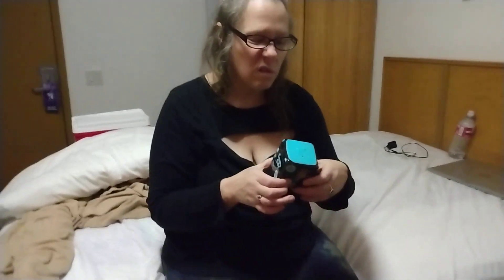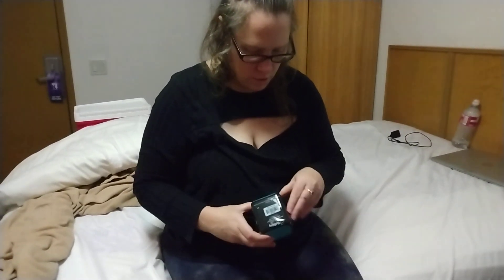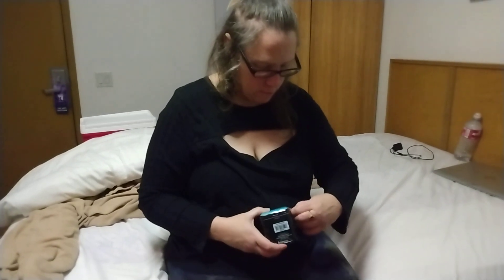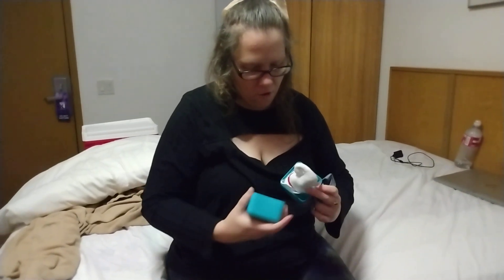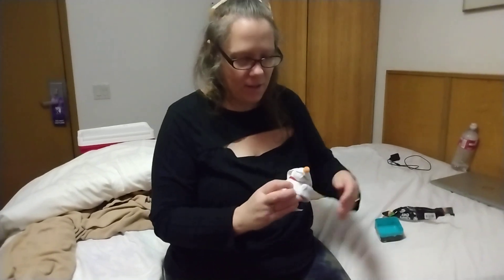Just gonna open that and see what it is. Which one are you hoping it is? I'd like it to be Oogie Boogie. Okay. It's Zero! Oh man, that was fast. It's Zero — oh wow, he's big, he's big!